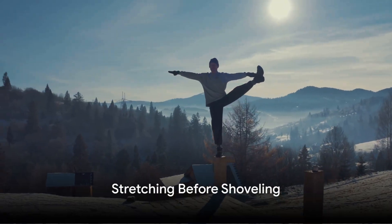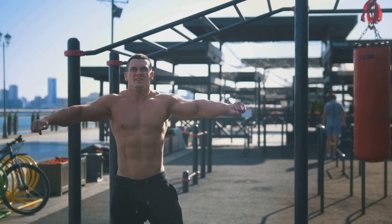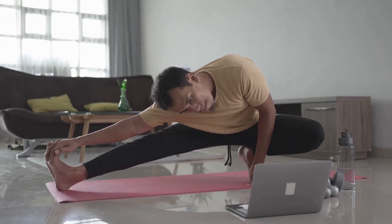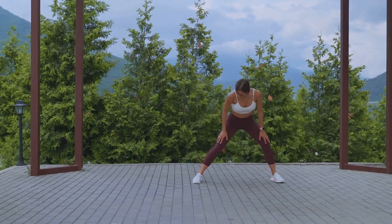Before you start shoveling, take a moment to stretch. Just like any other physical activity, it's important to warm up your muscles to prevent injury. Focus on your back, arms, and legs. A few minutes of stretching can save you a world of pain later.